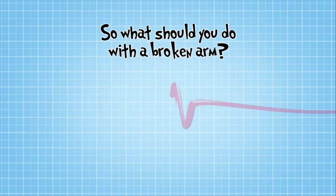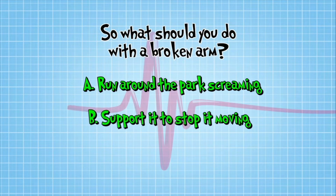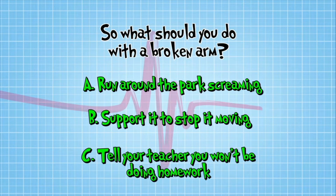So what should you do with a broken arm? Should you A, run around the park screaming 'My arm's broken!'? B, support it to stop it moving using your hand, some clothing or cushions? Or C, tell your teacher you won't be doing homework ever again?